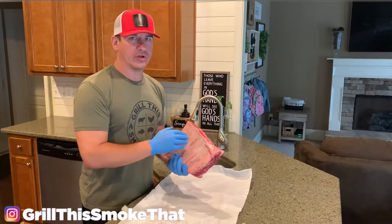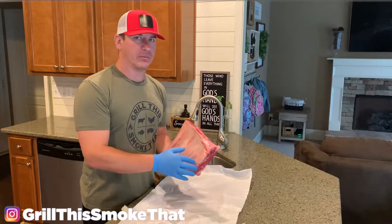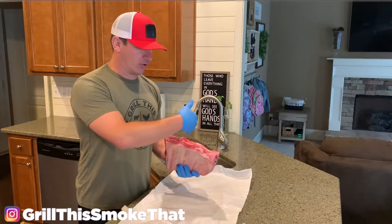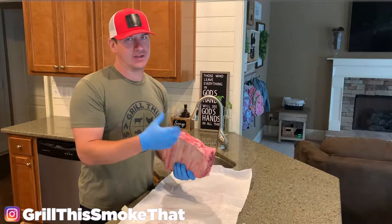If I'm cooking pork ribs or beef back ribs I would remove the membrane. But we're going to leave it intact to hold everything together throughout the cook, and you're going to slice these anyway instead of eating them right off the bone.